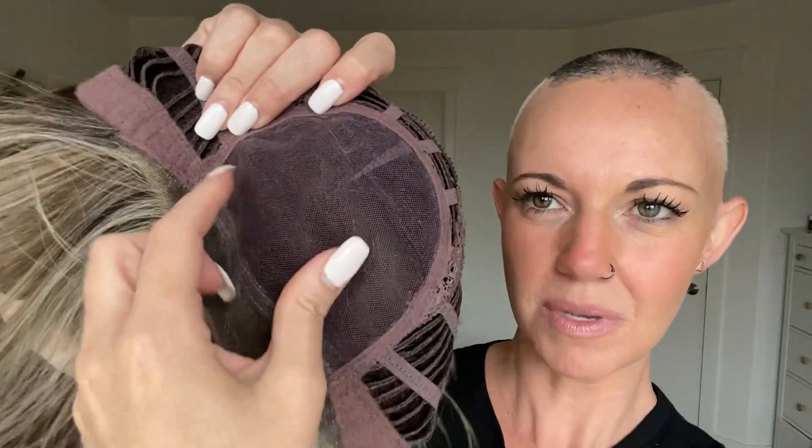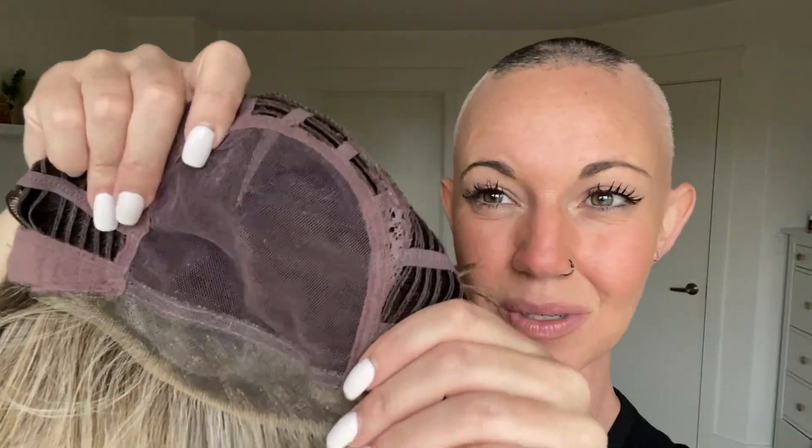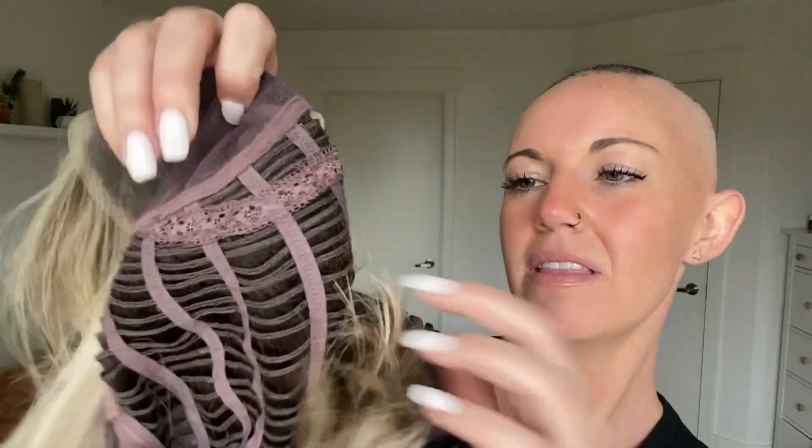The hand-tied top is going to be two layers of a lace-like material. The bottom layer has nothing tied into it, but the top layer has all of the fibers tied into it.